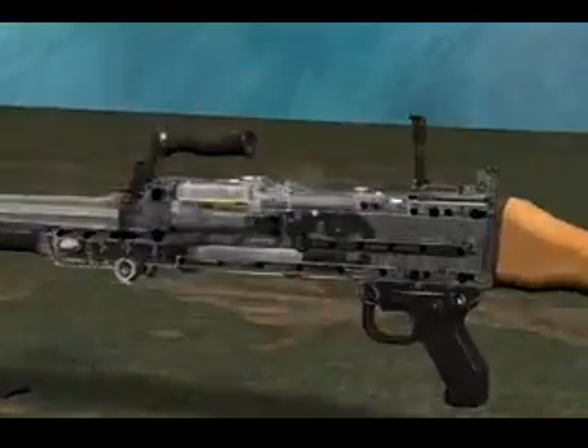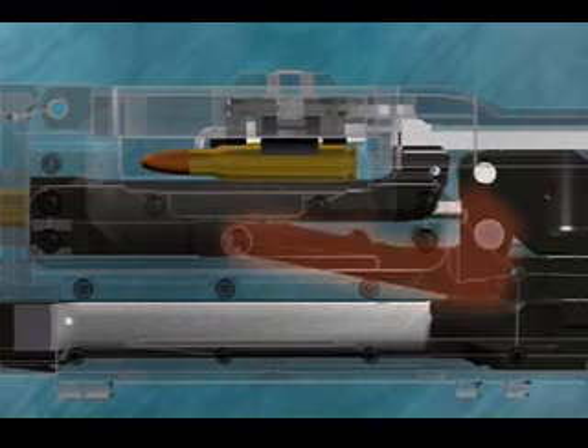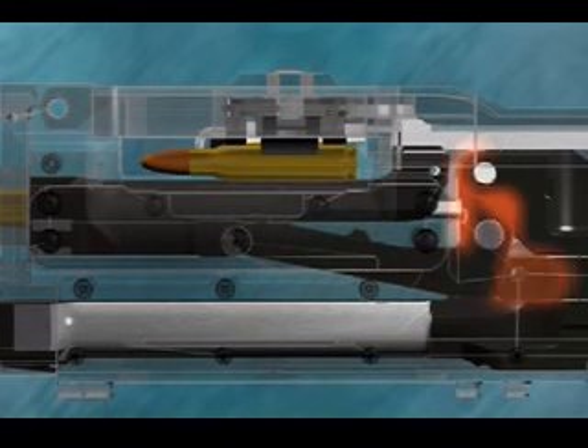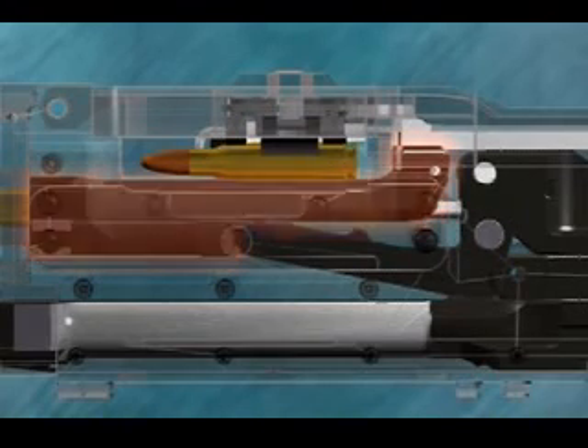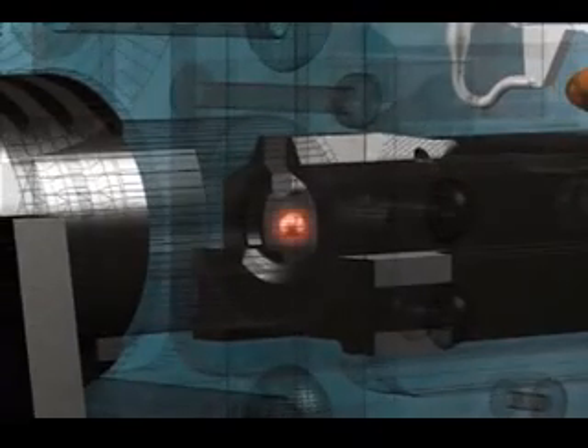Forward Position of the Working Parts. When the working parts are fully forward, the locking lever is down in the recess between the locking shoulder and the locking cams. Therefore, the breech block cannot move directly to the rear and the breech is locked. Additionally, the firing pin protrudes from the face of the breech block.